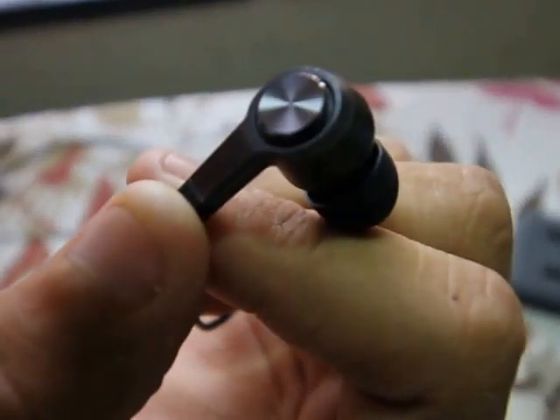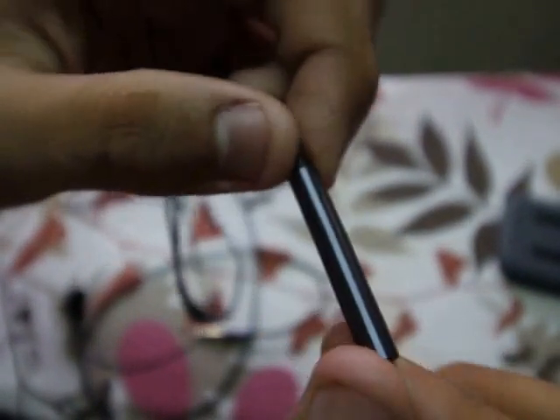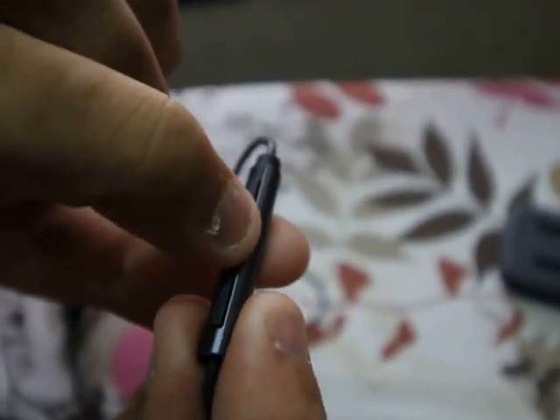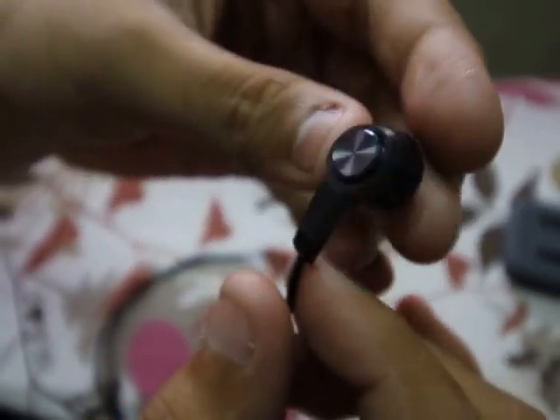These are the earphones in that metal kind of finish — it looks so premium. And the silicone — these are too good. You have Xiaomi branding over here. On the right side we've got the volume control combo switch — you have play/pause, volume down, volume up, and a microphone behind it. So this is the splitter. This is the other earphone — the left one — same as the right. Again you have a 1.2 metre braided cable.